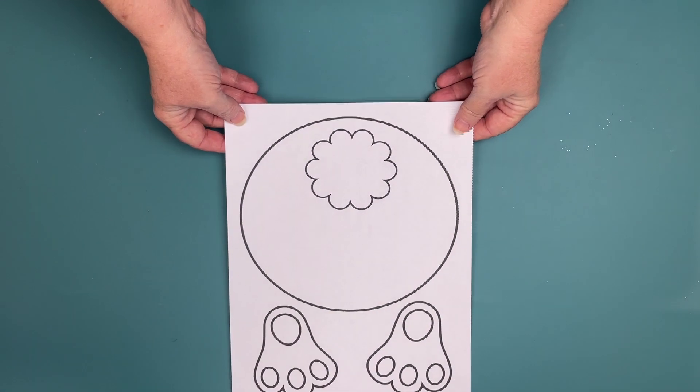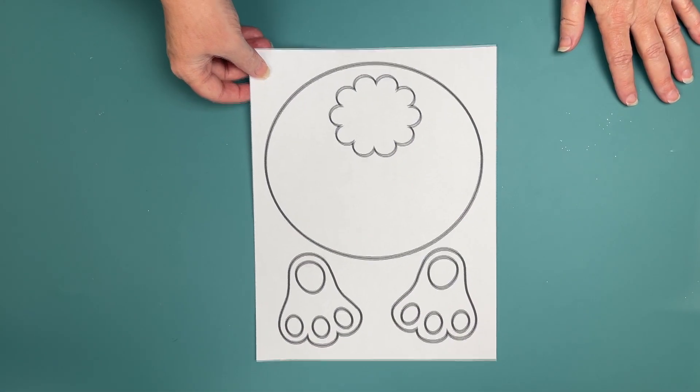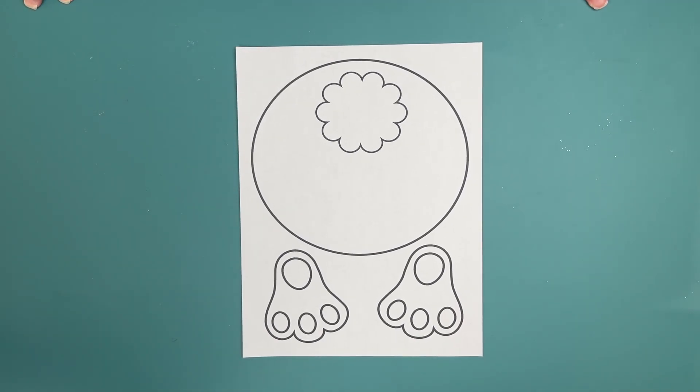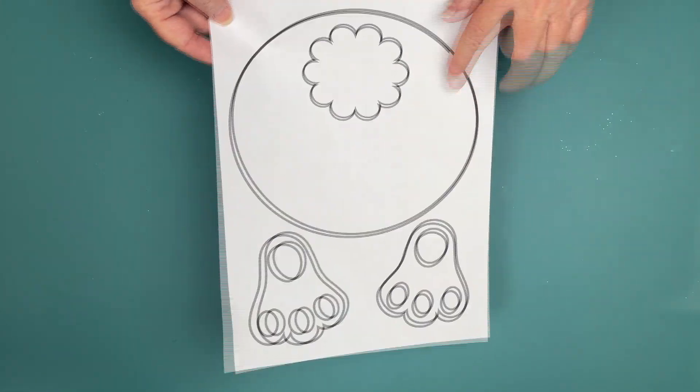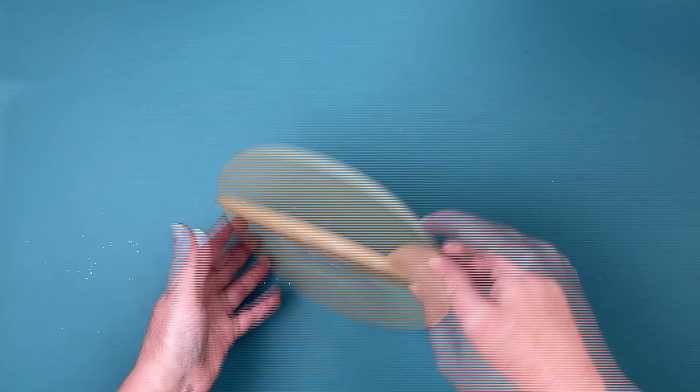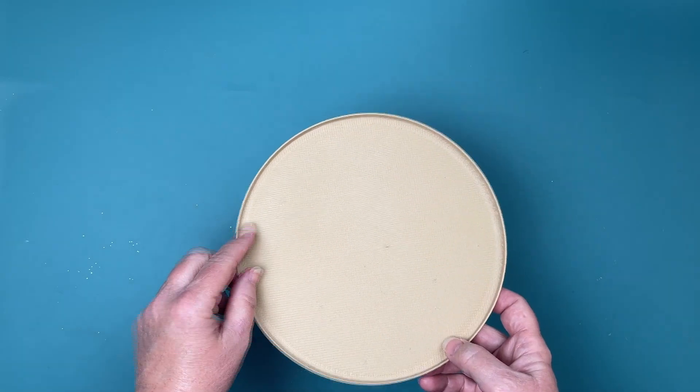Hello, everybody. Today we're going to be making an Easter bunny butt deco mesh wreath, or some may call it a bunny bottom. I didn't grab the bunny butts at my Dollar Tree in time for Easter and missed out on them. So I decided to make this template and make my own bunny butt with some of my craft stash and some Dollar Tree items. This is a 3D print that I made.